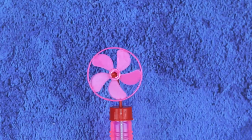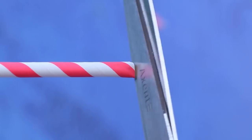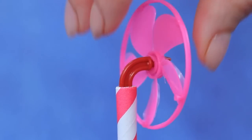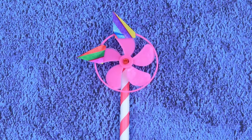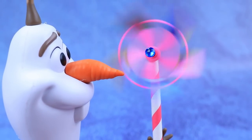We'll need a fan. Paper straws come in handy — trim them. Even a tiny breeze makes it start moving.